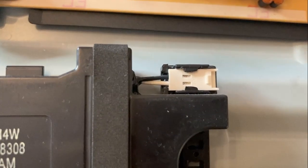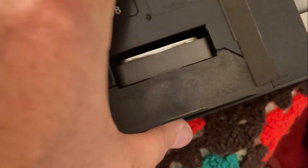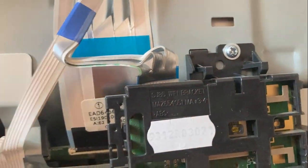Unplug the speakers, lift up and pull down — it locates with that slot. Put those to one side. Then disconnect the Bluetooth module by taking that screw out.